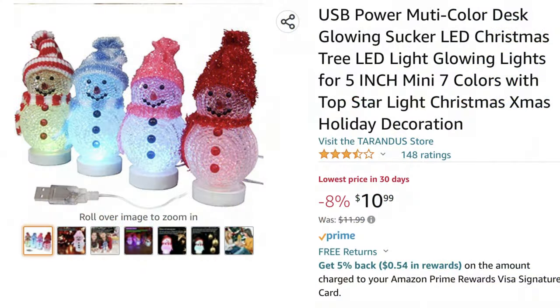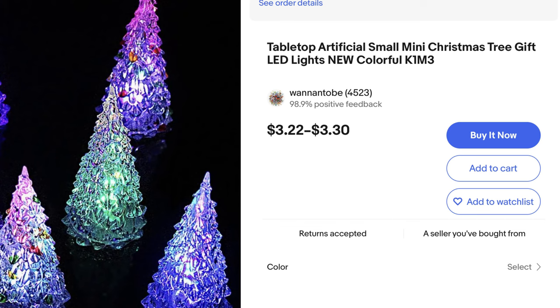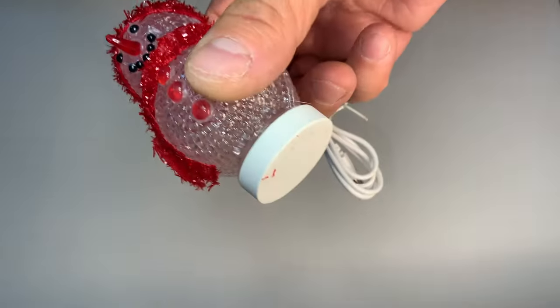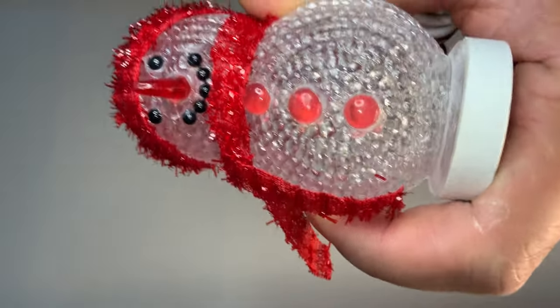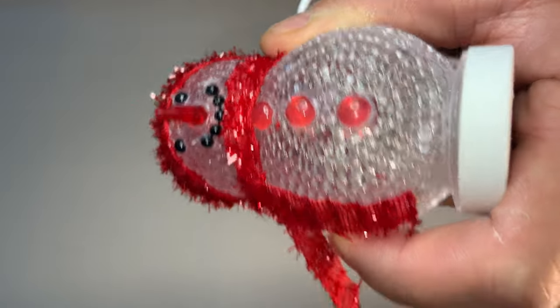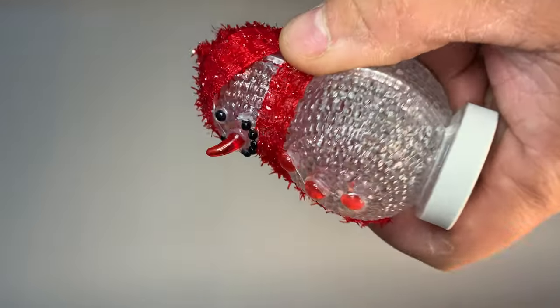First thing you're going to want to do is look for some USB holiday decorations. They're usually pretty cheap and it's important that they're USB for what I'm going to be teaching you here. Here are three different examples and the one I chose was the snowman, mostly because it's the one I could get the quickest. The other ones are coming from China so they won't arrive in time. Here he is — a pretty cool snowman. He's all red, looking smart and snazzy.